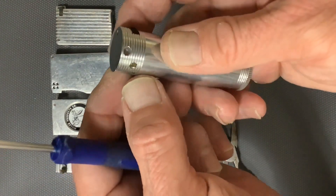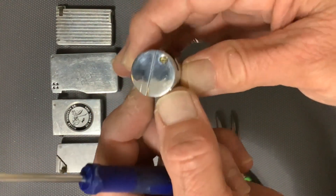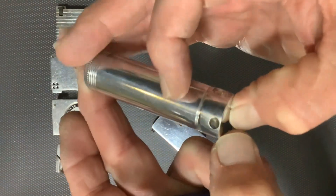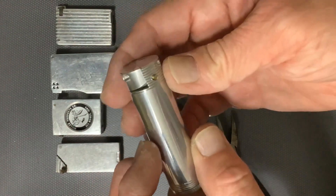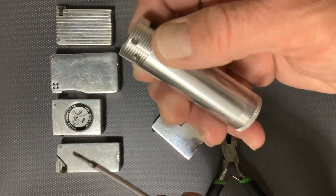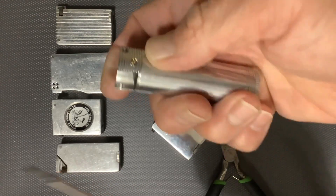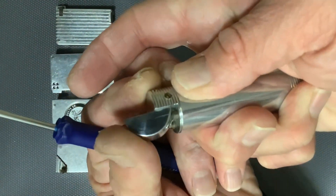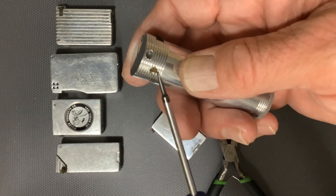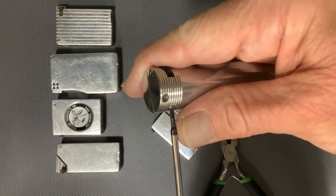We've got a few screws in this lighter, and as you can discern if you look at the position of these particular screws, it looks like this screw up here is for the hinge — the hinge of the half round that flips up. So our flint spring screw is going to be this lower screw right here.